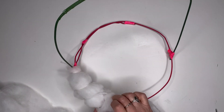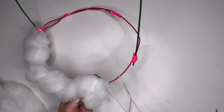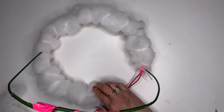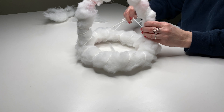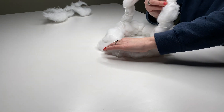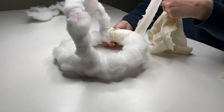I needed the frame to be thicker to make a foundation for the flowers, so I attached some polyfill stuffing which I held in place with some yarn. Then I covered the whole thing with some scrap material.